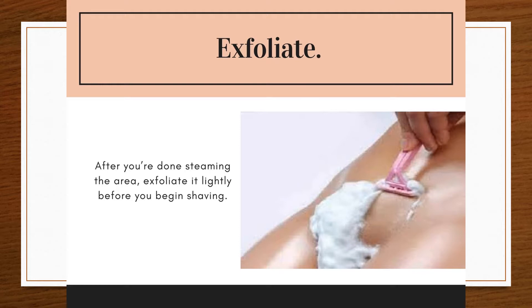Exfoliate. Get rid of dead skin cells and get a closer shave by using a mild exfoliator or your favorite body wash with a washcloth.